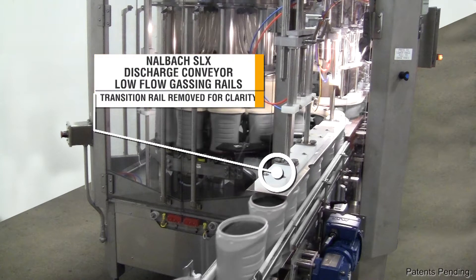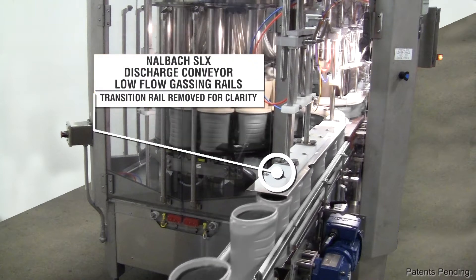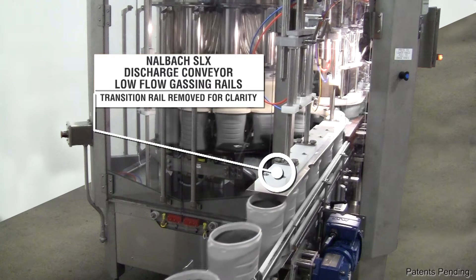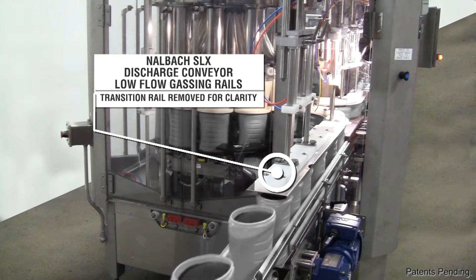The Nalbach SLX rail system has also been designed with fewer parts and has no consumables, eliminating the cost and time associated with routine replacement of parts.